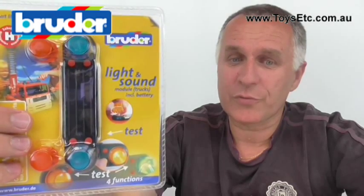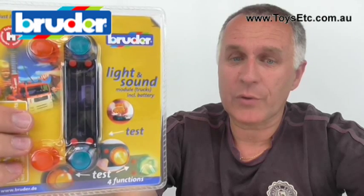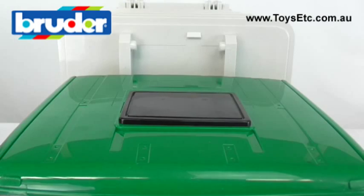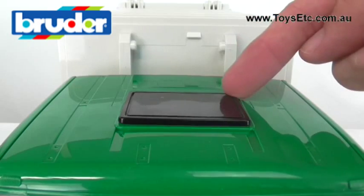The module is suitable for all MAN and MB Actros type lorries, as well as the Volvo type lorries and the MB Unimogs. If you're not sure whether your truck is suitable, just check the top of the driver's cab. If there's a removable black panel like this, then we're in business.